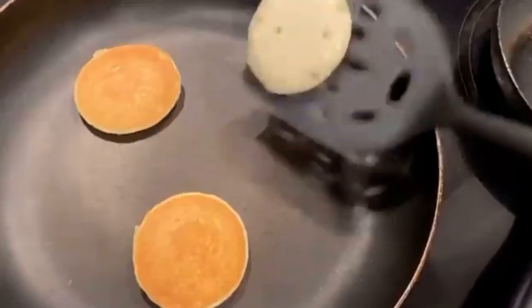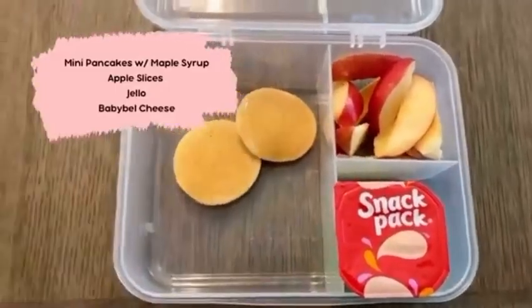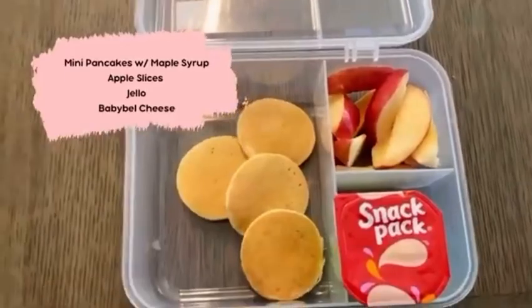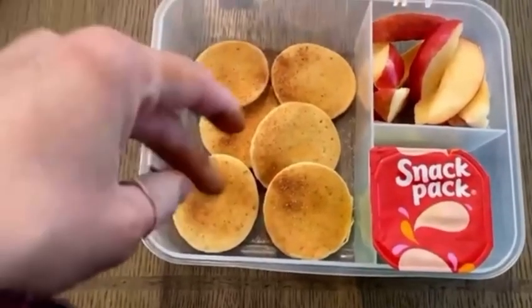Lunch number one: I am making mini pancakes and I'm going to be sprinkling it with some of my homemade cinnamon sugar mix. I have apple slices, a snack pack jello which does not contain any gelatin, and a little baby bell cheese.